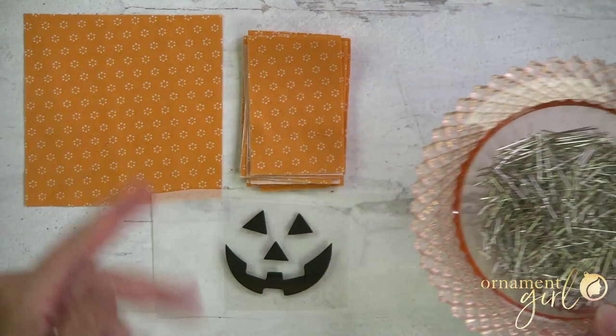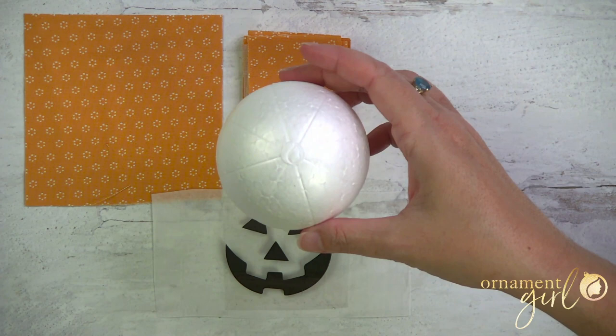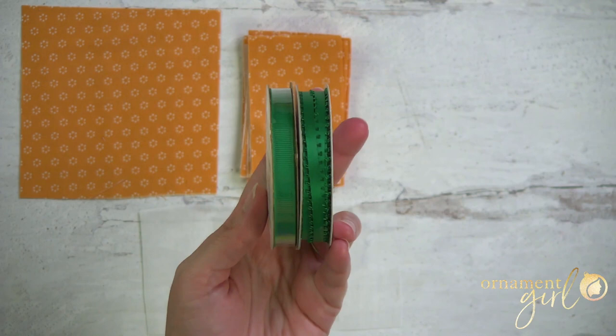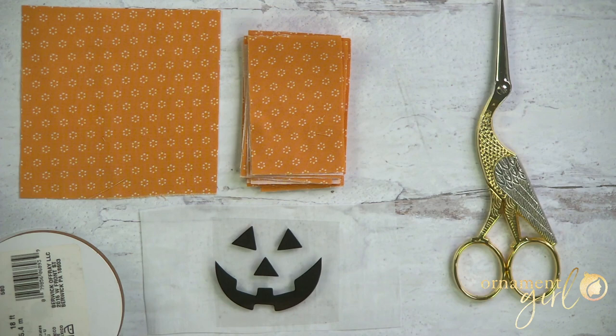Probably closer to 200–225 pins, and of course if you're doing a different pattern you'll have to adjust your pin count. You're also going to need a three-inch soft foam ball that's been marked into eight equal segments. If you don't have a pre-marked ball, we have another video — I'll put a link below — that will show you how to easily mark your own foam balls into eight equal segments; we even have a printable template that makes it really easy. You'll also need some ribbon for bows or a hanger — I use about 24 inches per bow — and for tools you'll need scissors and a flexible tape measure.